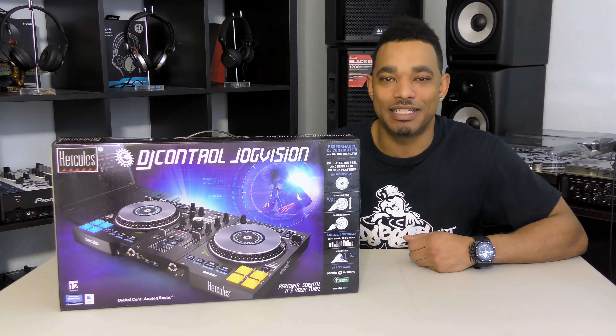What's going on? This is Kareem from DJbooth.net and I'm here in the lab to give you guys a quick announcement and giveaway video.